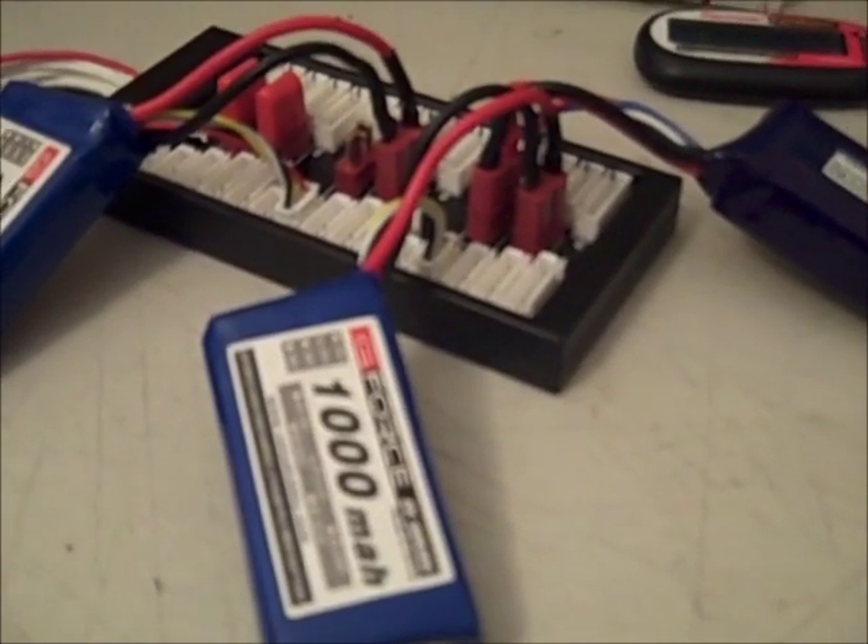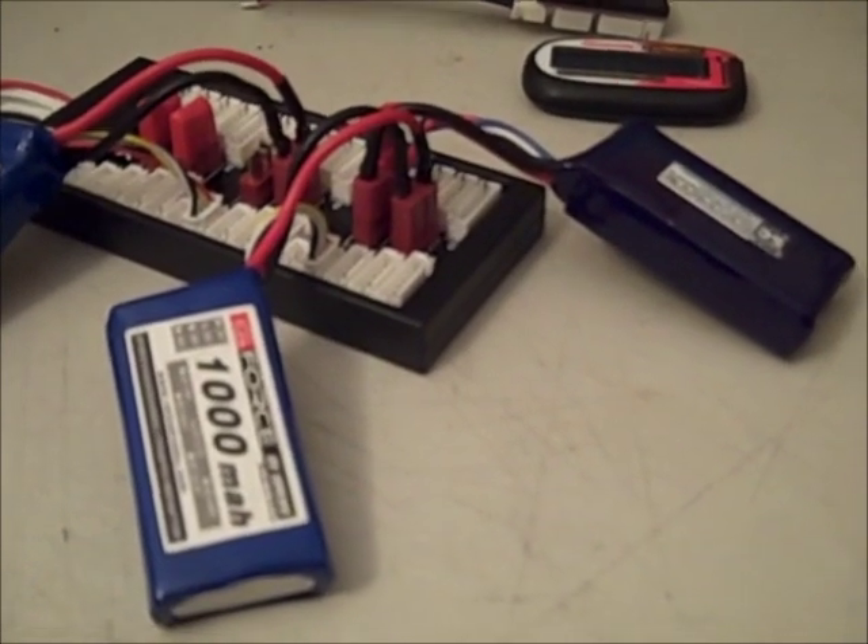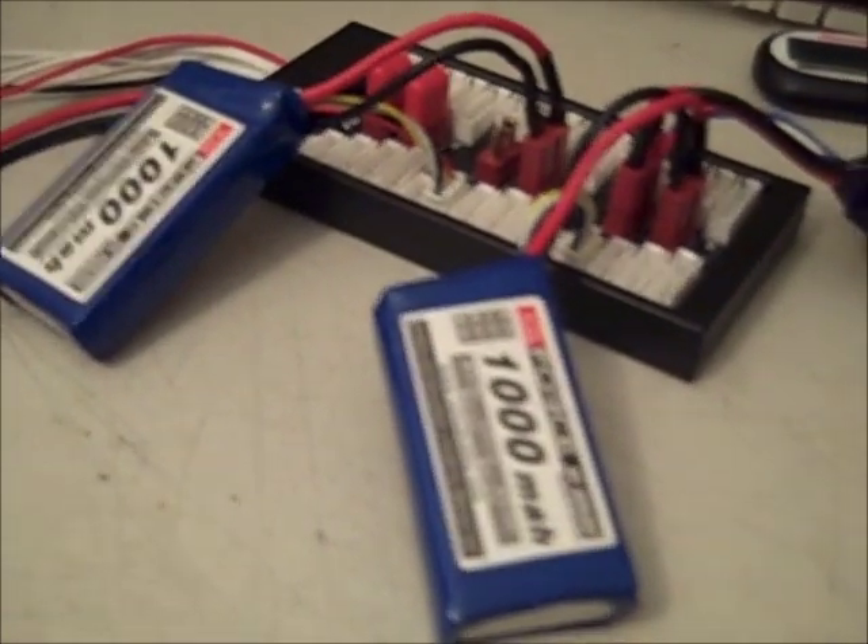This will cut your charge time down by however many packs you're doing. I know that when I go to the flying field I like to take ten, twelve, fifteen LiPos with me, and before I used to sit there all day and charge batteries or bring my charger to work and sit there all day charging pack after pack. Now in the course of two or three hours I can get ten packs charged up and ready to go.